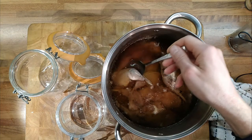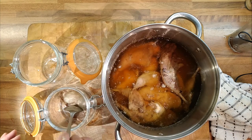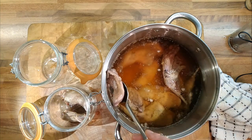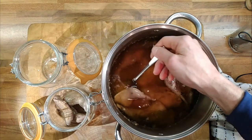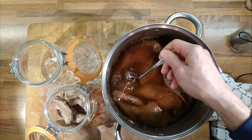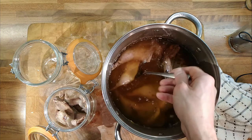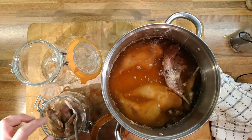The pheasant and partridge legs are cooked and nice. Sterilise a couple of jars with boiling water — then it's just a simple case of putting the legs in the jar and pouring in the hot fat over the top of them. There will be some juice at the bottom of the pan which makes really nice gravy. If you were taking off the legs and keeping the breasts separately, you could use that stock at the bottom to make a sauce for the breast — that would work.